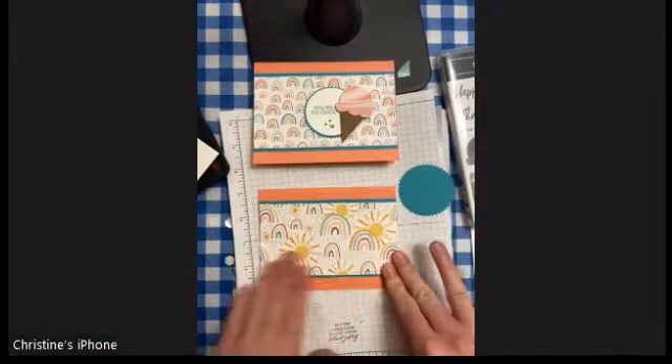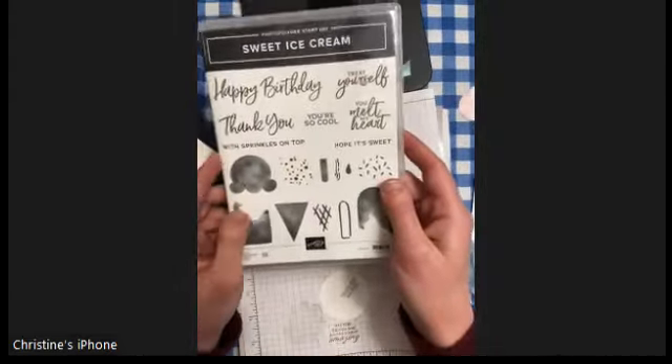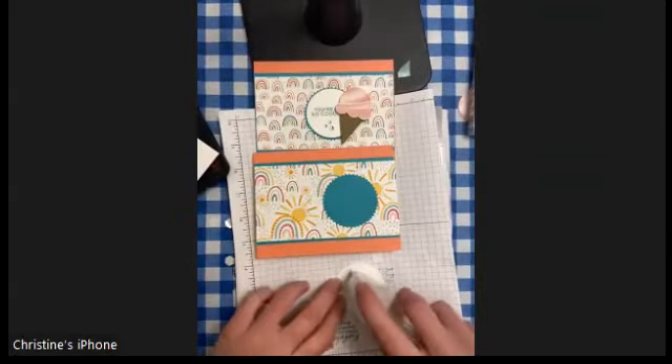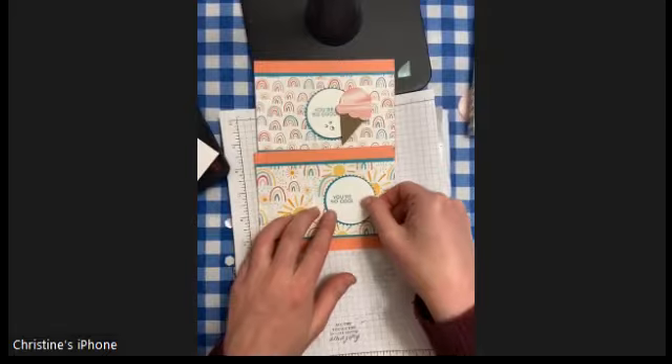Using some Stamp and Seal, I'm going to glue on my starburst. I also used a retired stamp set that coordinated with this punch set a couple of years ago called the Sweet Ice Cream set, and I used the 'you're so cool' stamp from that, stamping it just off the left again in Bermuda Bay.